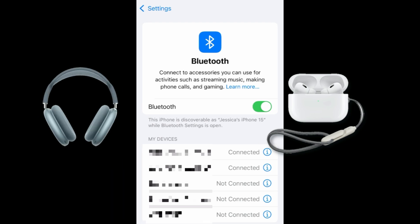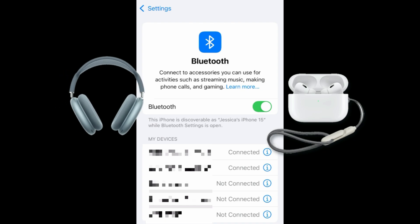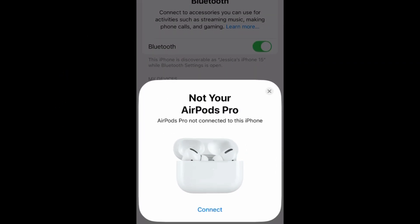If you're connecting AirPods Max, remove the headphones from their case and bring them near your iPhone. The AirPods should automatically come up on your iPhone and prompt you to connect them.